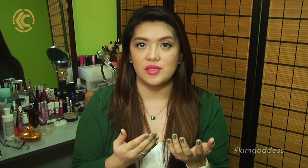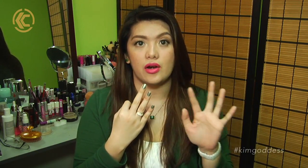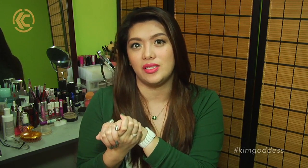I want to start with the cons because I want to end on a good note. Number one is the shade availability — there are only three shades and they're really geared towards lighter or fairer-toned women. So if you do have tanned skin, I really don't suggest trying out this product unless they come out with darker tones.